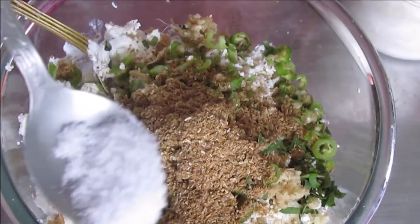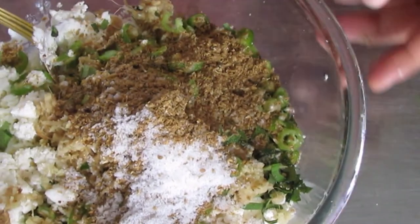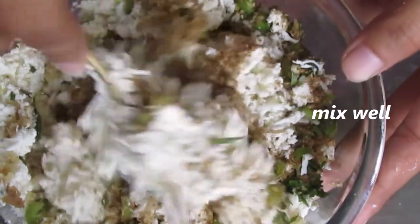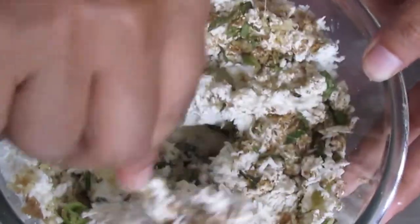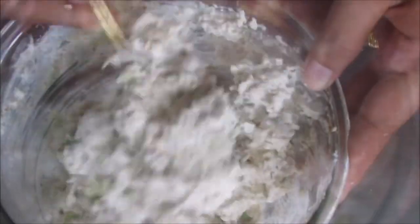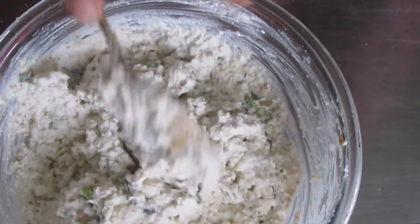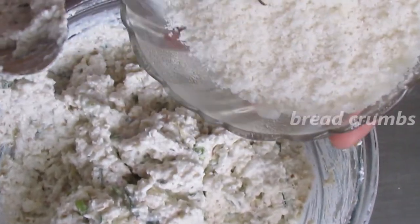I am going to put salt in the pan. I am going to put the bread crumbs in the pan.